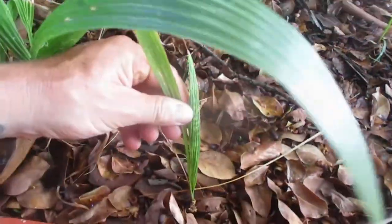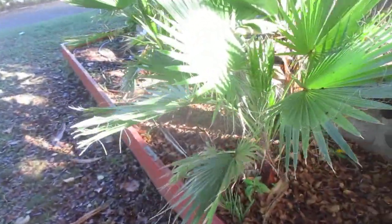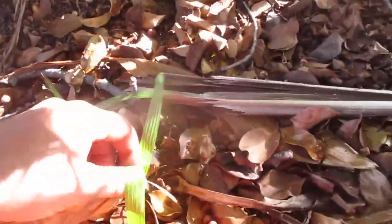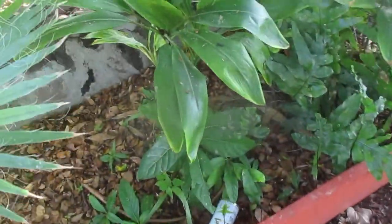I could easily pull those out and plant them somewhere else. There are little ones in here too. See these — these are all Mexican fan palm seedlings. And in there too — Washingtonia robusta are weeds here.